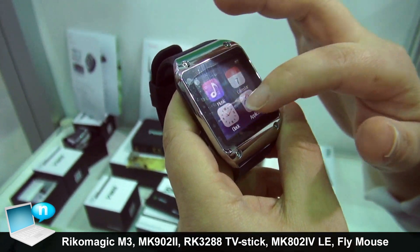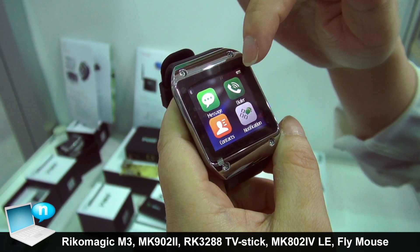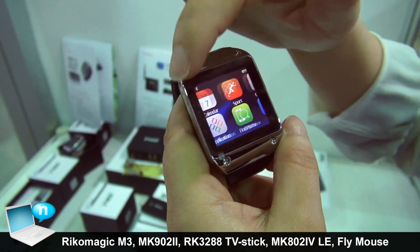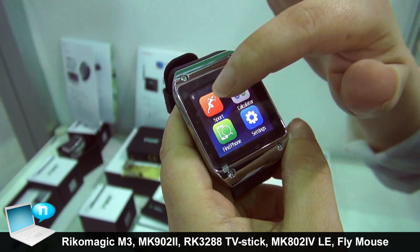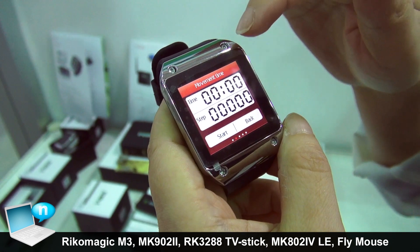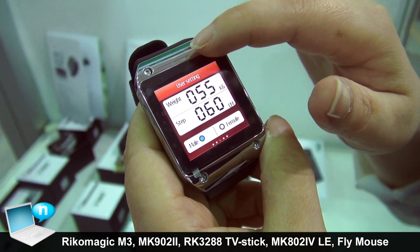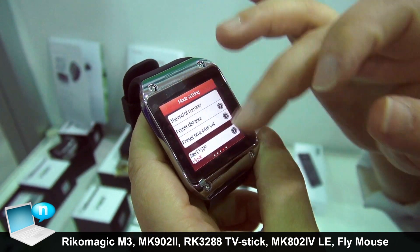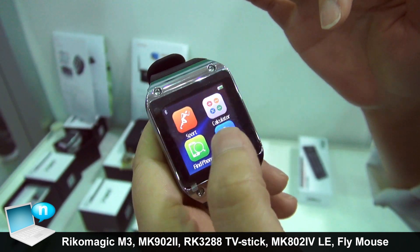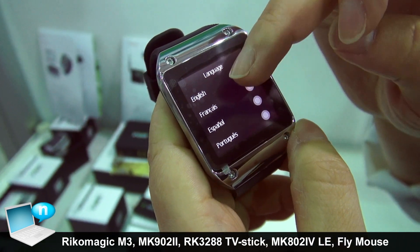The music, the clock, the calendar, stopwatch, and the movement time. Go back to the main chip calculator setting. There are a lot of languages here. You can check English, French.